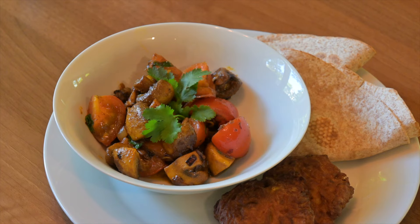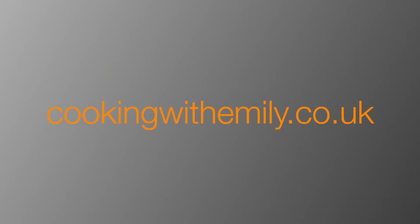You are gonna love this one. Don't forget to subscribe to my channel, and if you want the full written recipe go to my website www.cookingwithemily.co.uk.